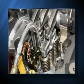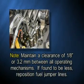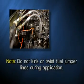It is imperative that a minimum clearance of 1/8 inch or 3.2 millimeters be maintained between all operating mechanisms and the fuel jumper lines. If any clearance is found to be less, the jumper line must be repositioned before tightening. Using a 3/4 inch wrench to hold the hex of the fuel jumper line in position, tighten the hex swivel nut with a 15/16 inch wrench. Torque each jumper to the specified value. It is also imperative that the fuel jumper lines are not kinked or twisted during application.